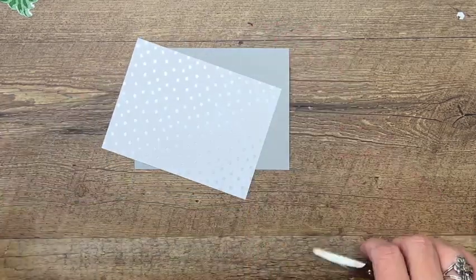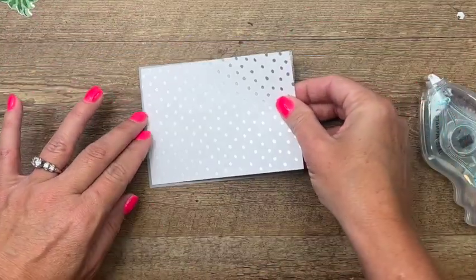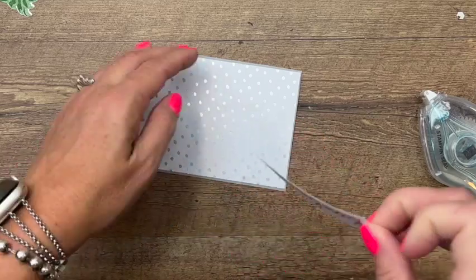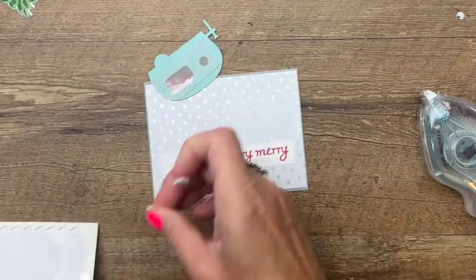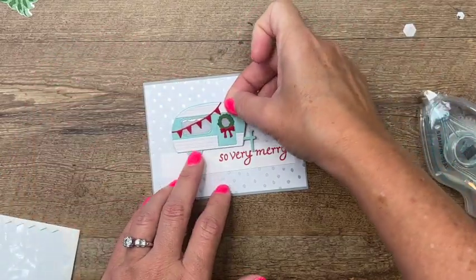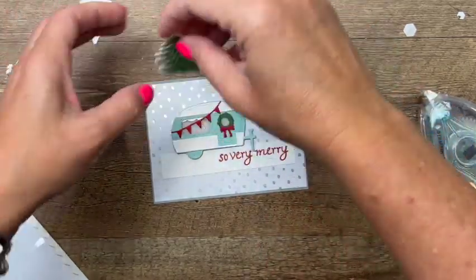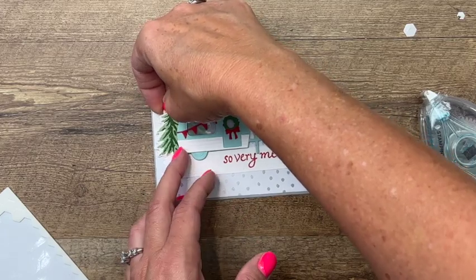I'm going to take my piece of silver Designer Series Paper — it's got little dots that kind of look like snow — and adhere that to a smoky slate mat. If you're looking for the measurements and complete supply list, make sure you click the link here on YouTube and hop over to my blog. I've got a free PDF and three other Trees for Sale projects for you. Now this little camper we're going to put on with dimensionals, and we need to strategically place them so you won't see them through the window. Put that right there, then take our trees and put dimensionals on them as well — slide that back there, and this one can go a little bit down.